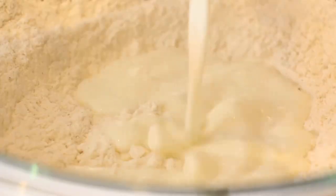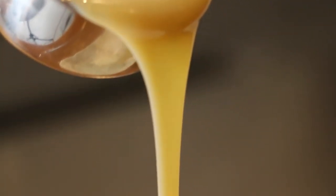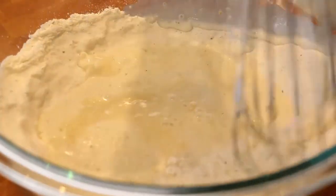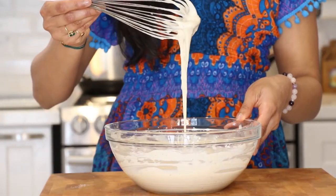Next up I'm going to add the wet ingredients — some whole milk, as well as my secret ingredient, sweetened condensed milk. This is going to give our malpua a beautiful fluffy texture as well as an intense milky flavor. And this is what our batter looks like when it's done — nice and creamy, similar to a thick pancake batter.